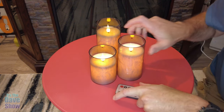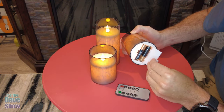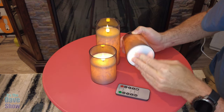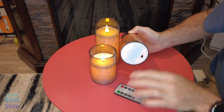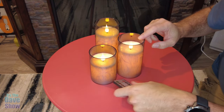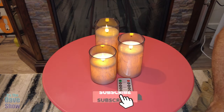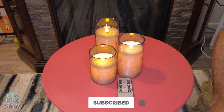These are battery operated right down here at the bottom. You can open this up and see they're AA batteries, so you can just replace those when you need to. You can turn them on and off, and they also have the remote control form. So if you're looking for a nice set of remote control battery operated LED candles, these might be the right ones for you.